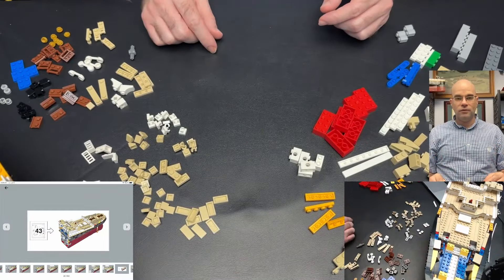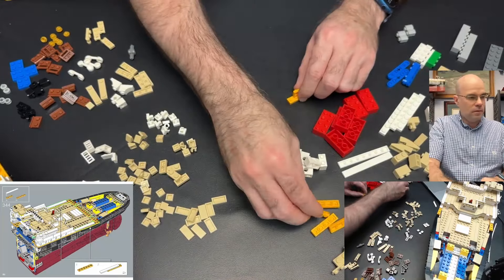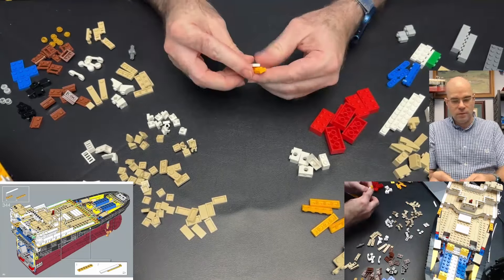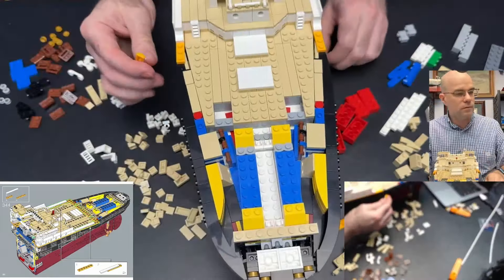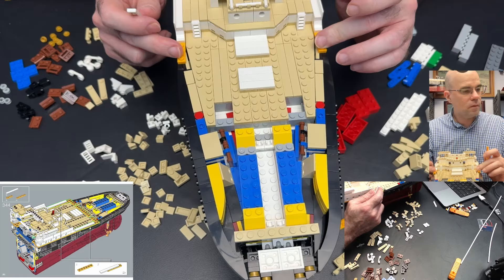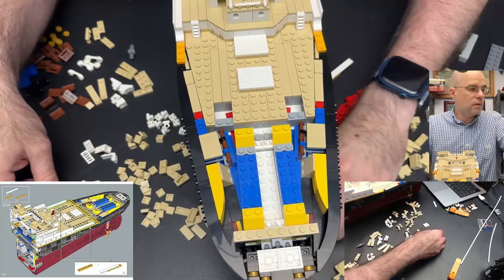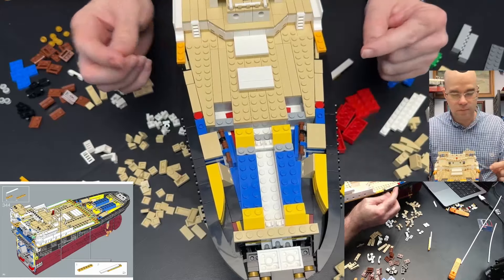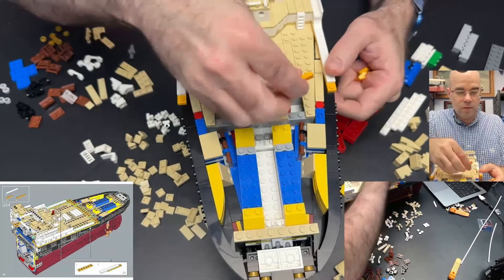Okay, looks like I got everything sorted here, so let's get started. We start with two of these, and those go on back there. So I have pieces I need to go on back here too. This goes there, this goes there, and then line them up.